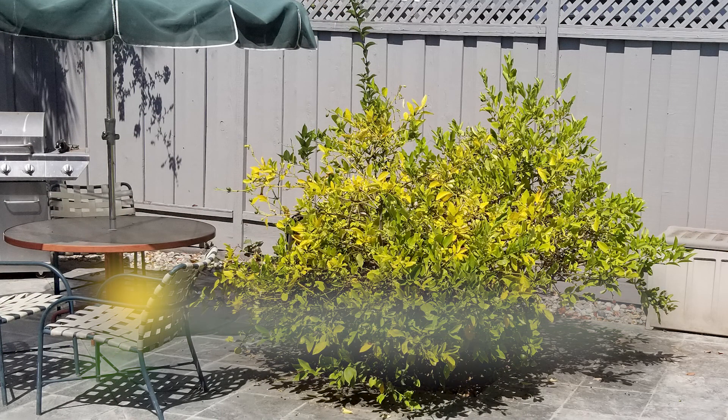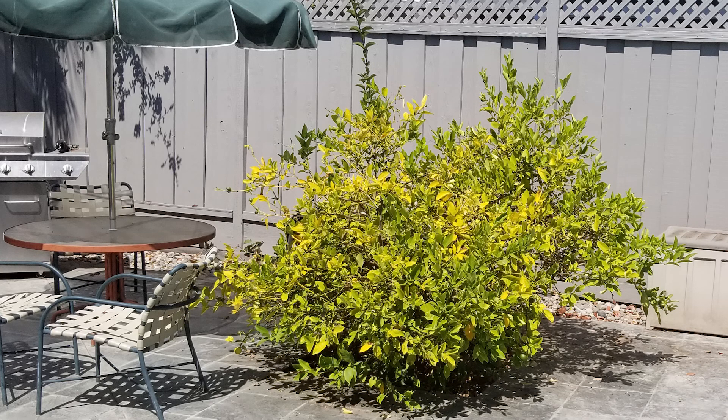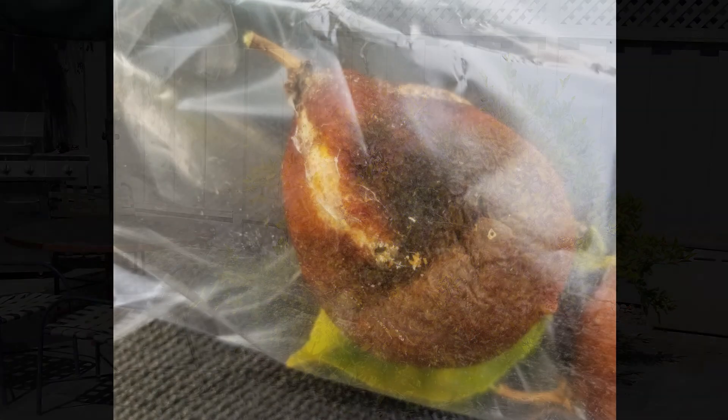This is the tree that we're going to investigate using our stereo microscope by sampling the leaves and the fruit. This was supposed to be a nice supple yellow lemon, but instead it's all sucked up and disfigured with a little hole in its side.